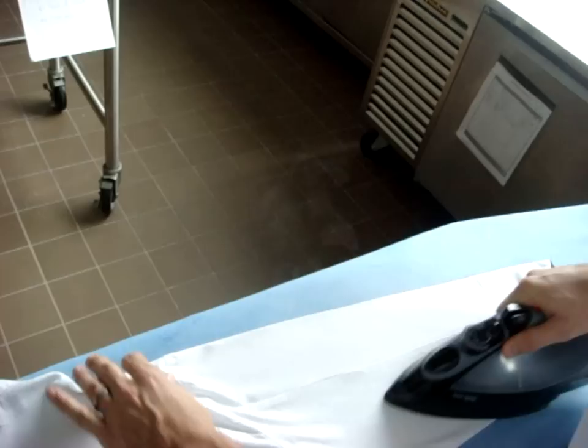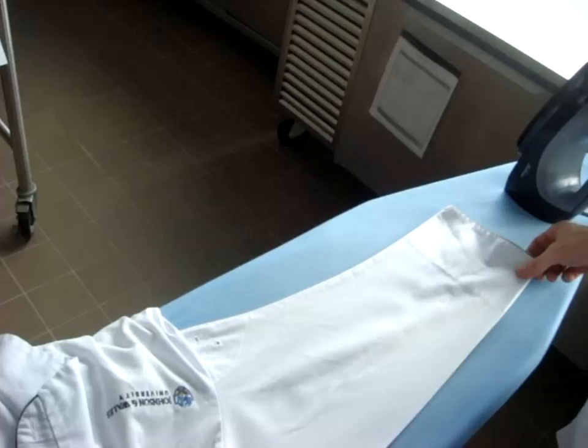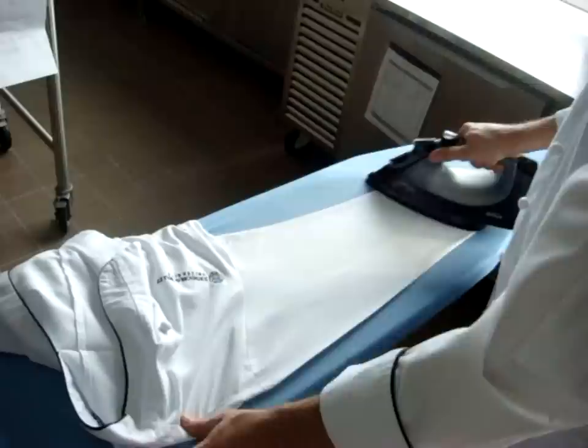Apply a little pressure and iron the sleeve flat. Don't have your cuffs rolled up — you can roll them up after you put your coat on. Get in there with the nose of the iron and get that sleeve as flat as you can. Flip it over and repeat on the other side, because you can't just do one side and expect it to come out nice. Repeat with the other sleeve.